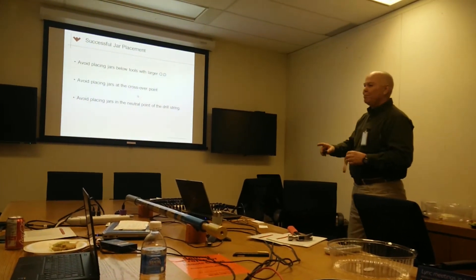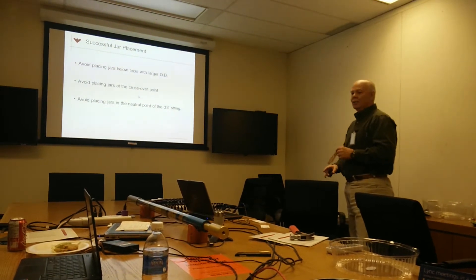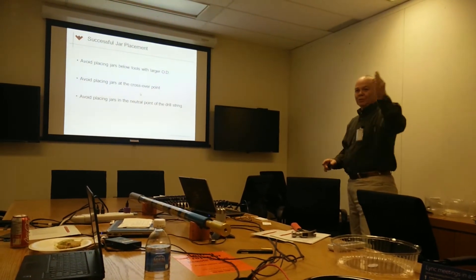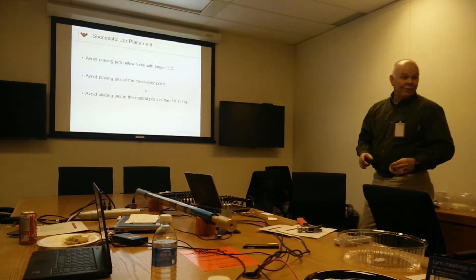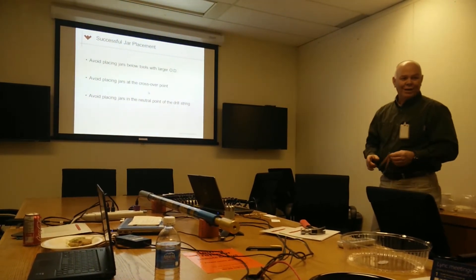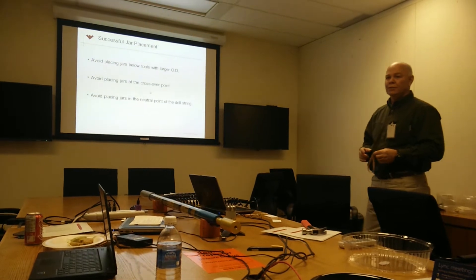Here are some successful jar placement guidelines. Avoid placing jars with a larger OD above them. In other words, you don't want to put a stabilizer on top of the jar, because if you're stuck on top of that stabilizer, you can't get free — you can't get the pull load down to the jar.